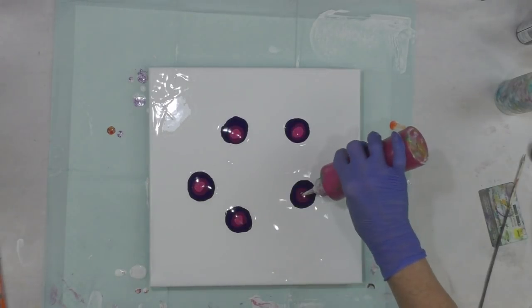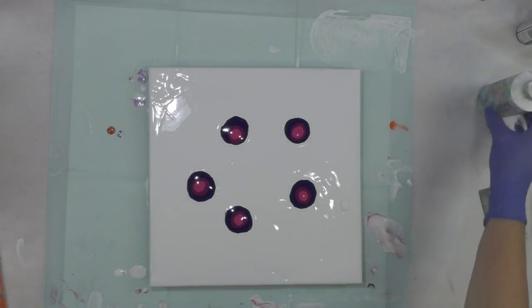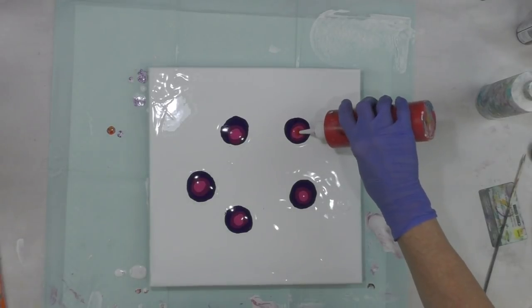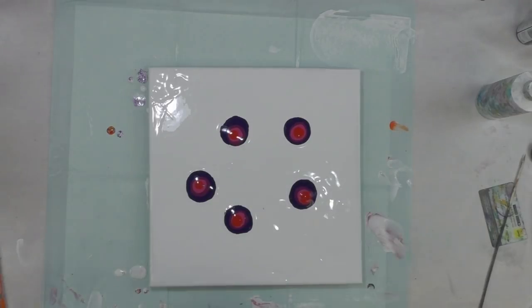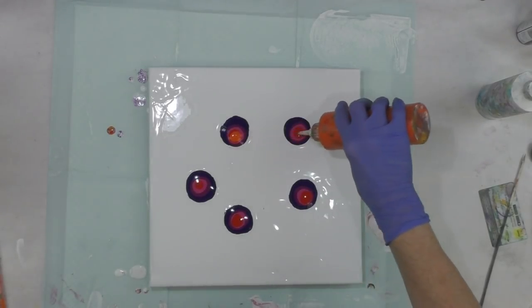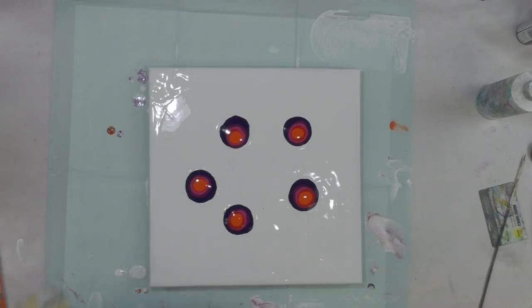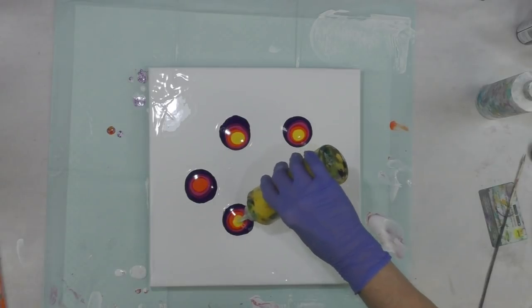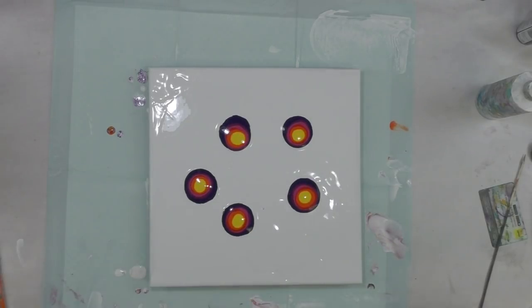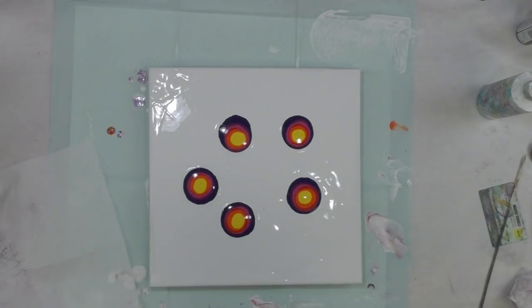I'm going in a rainbow order — so the purples, the violets, the hot pinky color, the red, a burst of orange, and then yellow. I'll set a napkin off to the side to wipe off on.